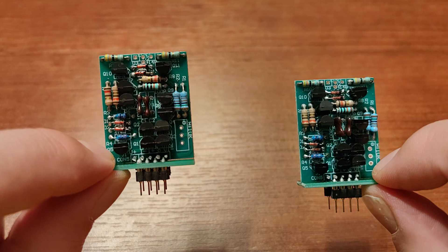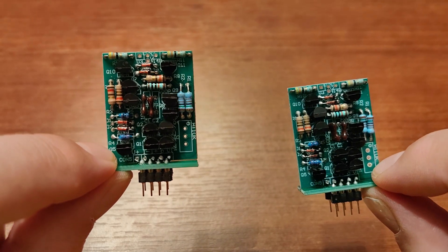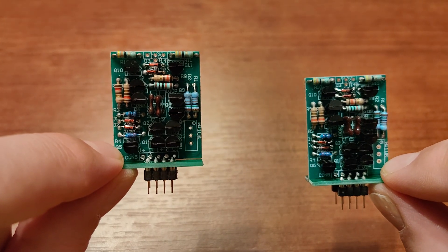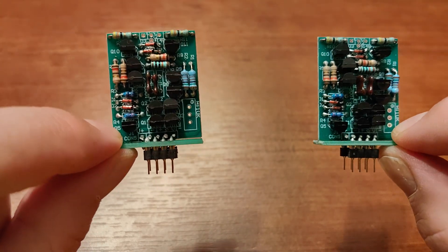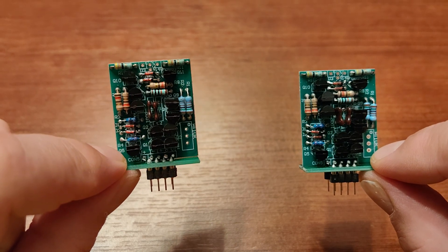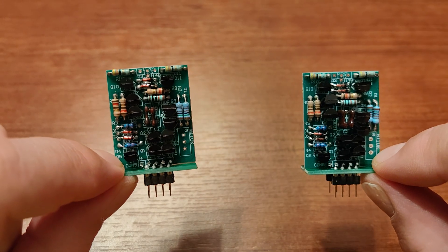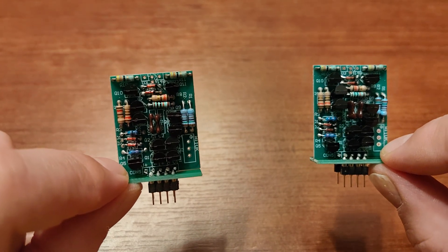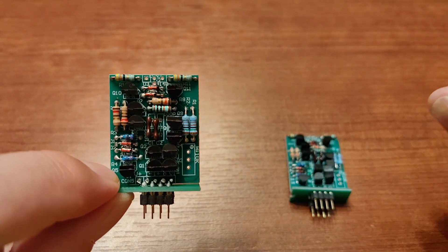I think it also makes the sound a little bit smoother and a little bit more musical, but that's a tiny effect. I have them now, so I'll be checking them with other amplifiers that are also using the OP07 to see the changes in sound.